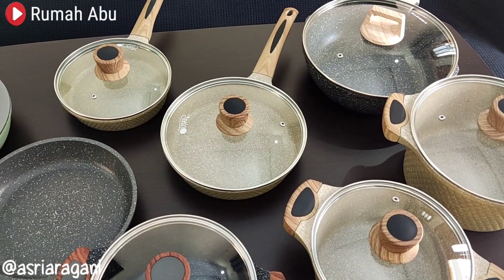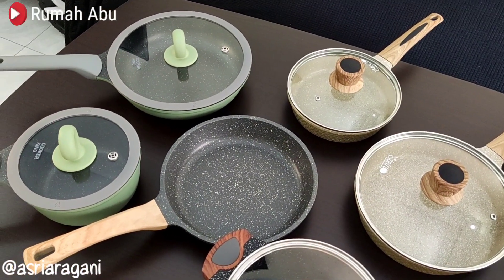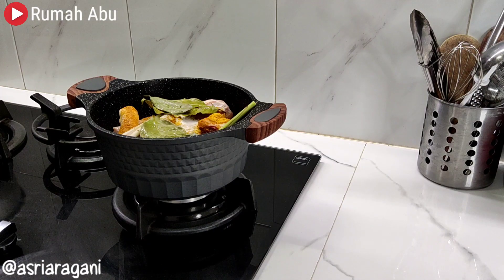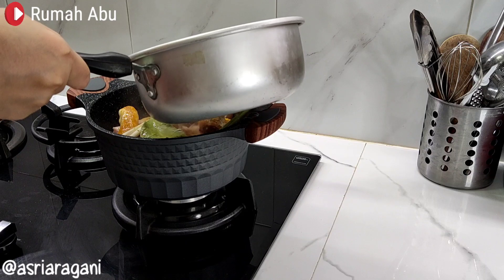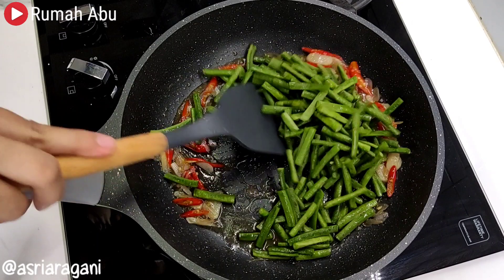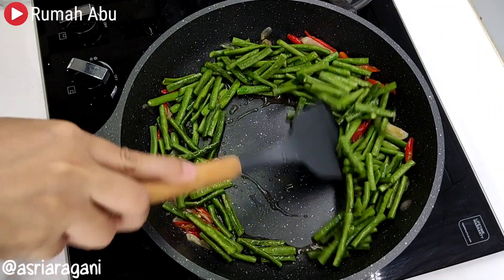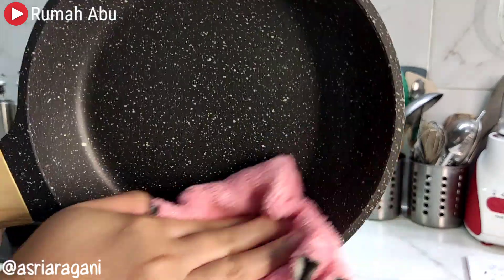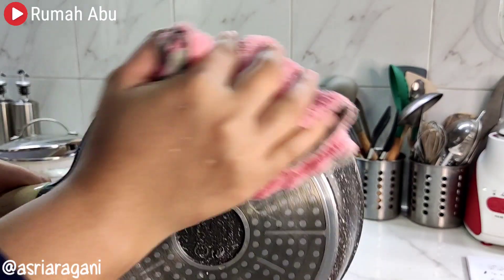So it is very food grade and safe for our health. However, because the price is relatively more expensive than a teflon pan, it would be a great shame if this granite cookware is not properly maintained and cared for. Therefore, in this video I will be sharing with you all about how to care for and maintain granite cookware so that it stays safe and the non-stick coating remains durable.